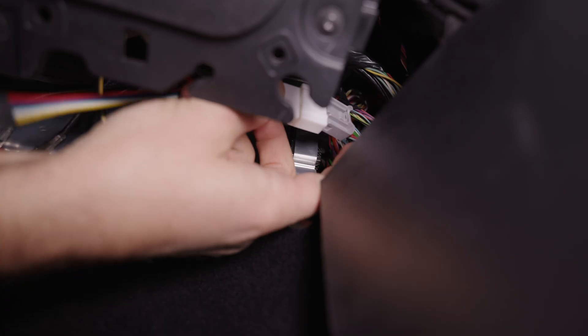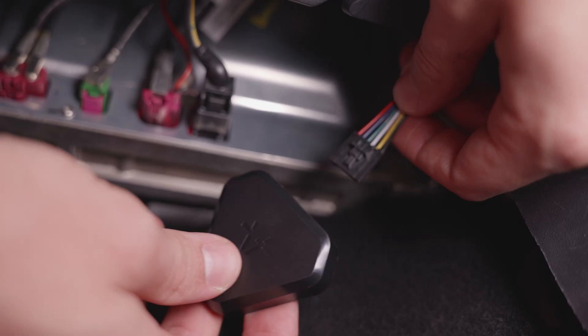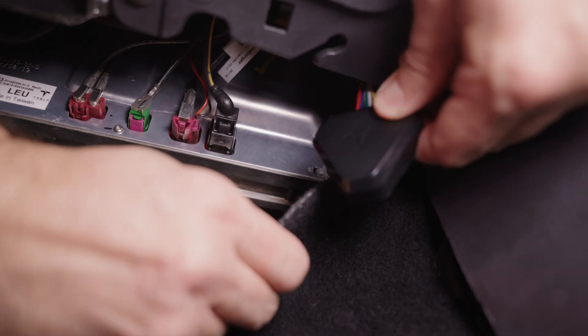After this, daisy chain our cable into it and plug the other end of the cable into the MCU. The next thing is to plug in the commander and verify it's working. If it blinks green, everything is okay and you can put it behind the mat.